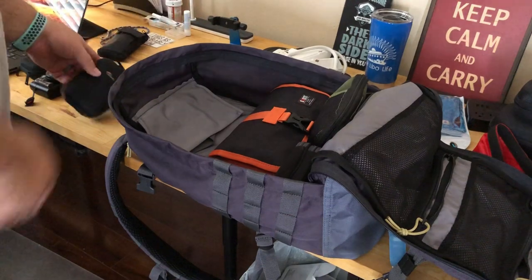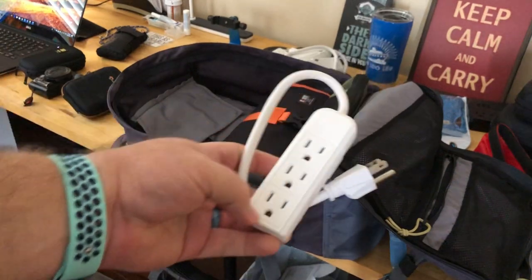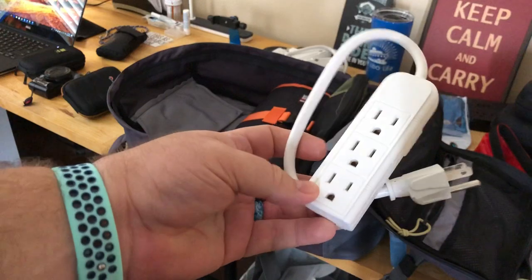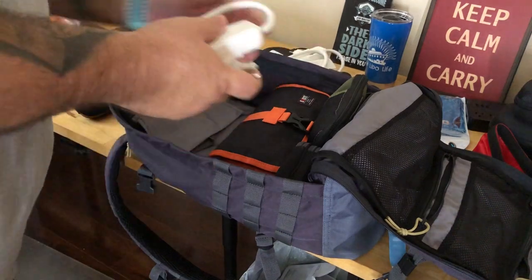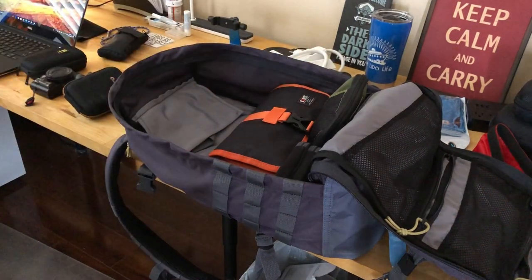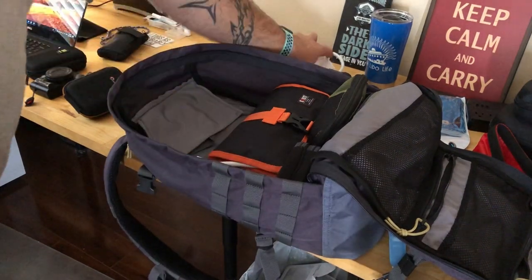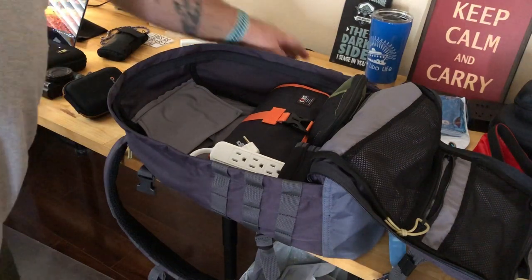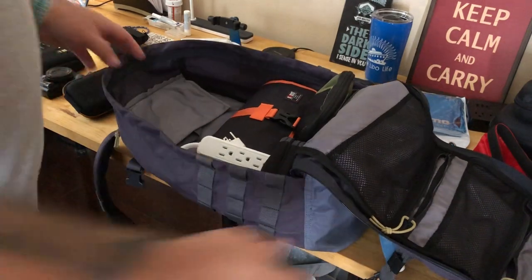I have several of these non-surge-protected power strips. Remember, on Carnival and most cruise lines you can't have surge-protected strips. These are non-surge and you can get them at Walmart for about a dollar fifty, under two bucks. I got about four of them — for our room and my daughter's room. I'll give the other two to them.